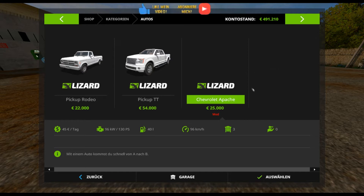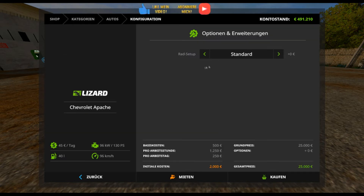Willkommen auf meinem Kanal. Ich möchte dir heute hier diesen Chevrolet Apache Baujahr 1958 vorstellen. Der kostet dich 25.000 Euro, 96 km/h Höchstgeschwindigkeit, 40 Liter Tankvolumen, 130 PS, entsprechend 96 kW und 45 Euro Unterhalt.